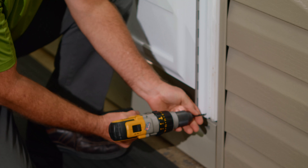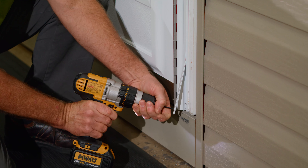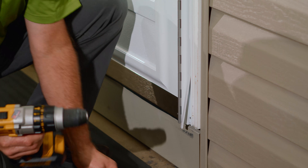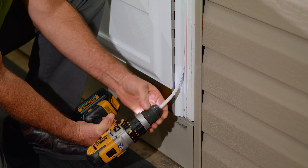Then remove your drill bit and, using a two-and-a-half or three-inch deck screw, insert it into the chuck of your drill, tighten it back up again, and then run that into the hole that you just drilled. That'll help you get it started getting that thing removed.